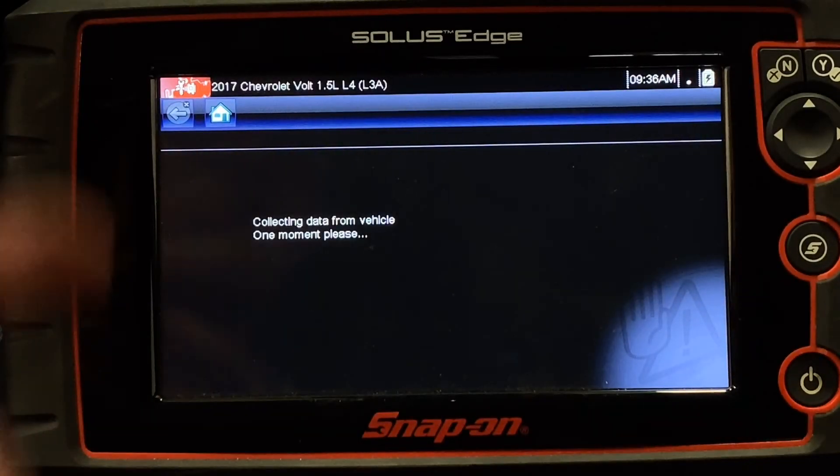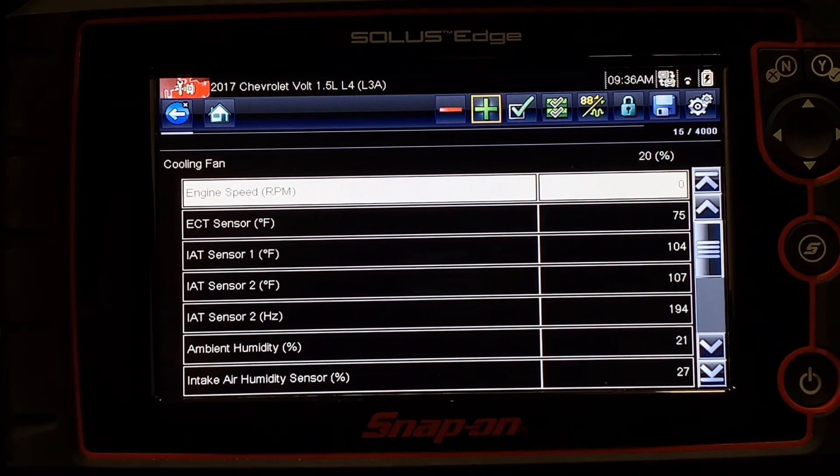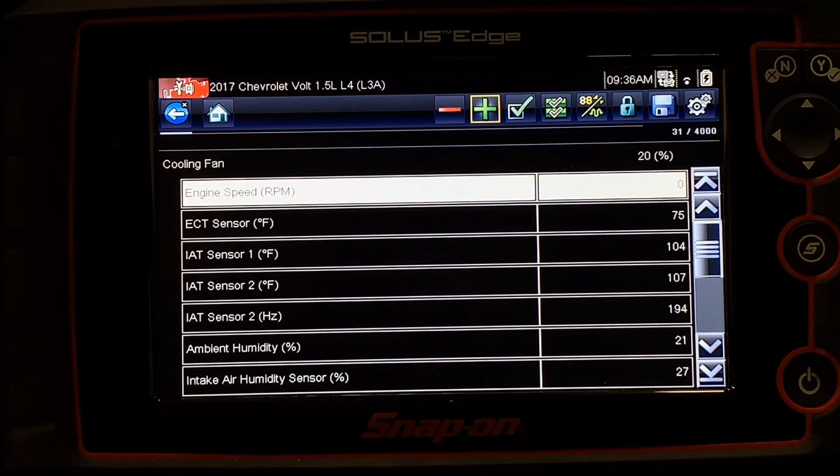turn on the fuel pump, do different outputs to verify that the transistor and control of that PCM has the ability to operate the component.